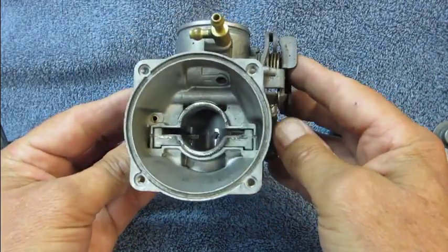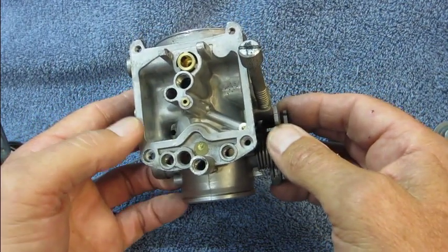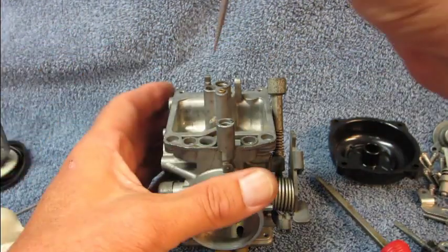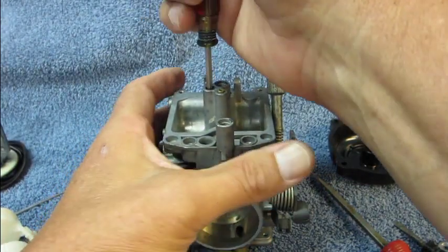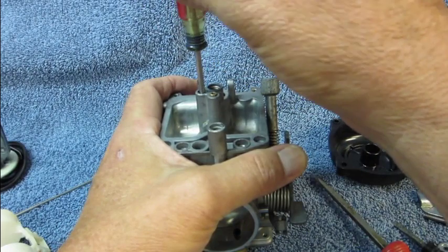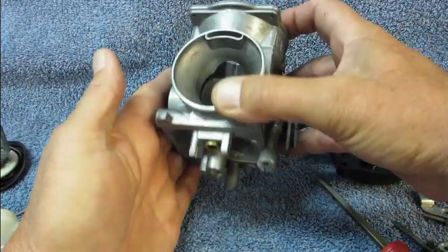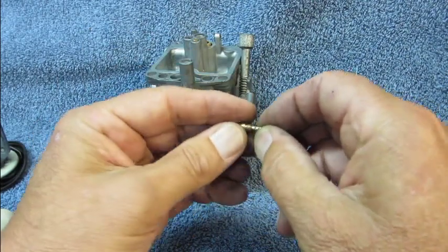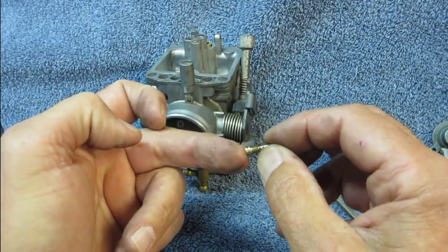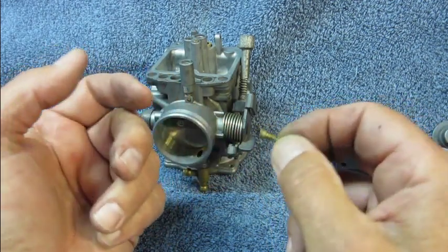We've got this carburetor body about as far apart as we possibly can. We've got all the rubber bits out of it. The only thing left is way down in there, and it's the pilot jet. We spin that out until we feel it clunk a couple of times, and then turn everything over and let it fall out. That's what the pilot jet looks like — it also has a little emulsion tube on it. The stock size is a number 40. You can get larger ones if you've got a modified exhaust and some popping going on.